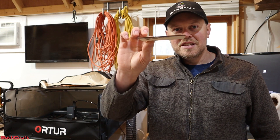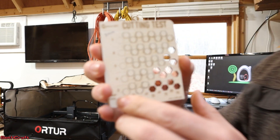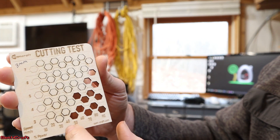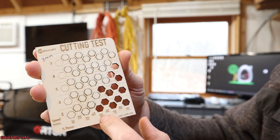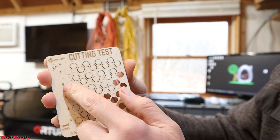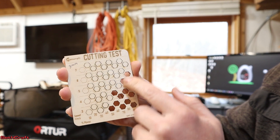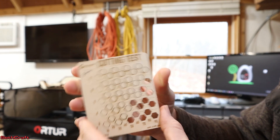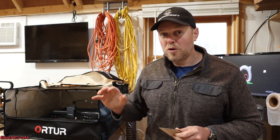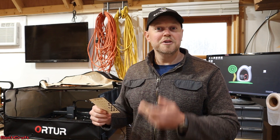You can see here this is the three millimeter test, and if I zoom in close you can see that it starts cutting at 50 percent power at three millimeters per second and will cut through at six millimeters per second at 90 percent. Those are my ranges that will cut all the way through this. I've also run this same test for the quarter inch, and my only difference was I ran it at two passes.